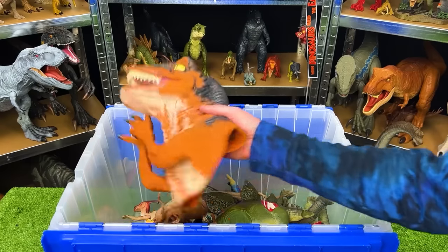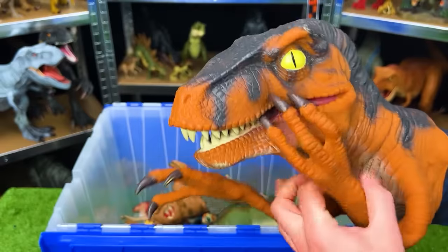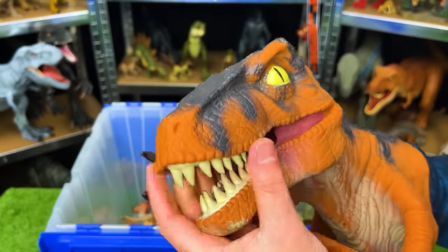Next up is a Jurassic Park puppet — pretty old. I believe it is a velociraptor, made entirely out of rubber so the whole thing is pretty soft.